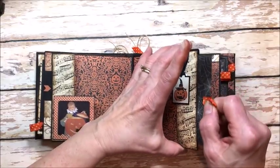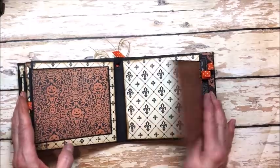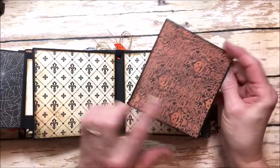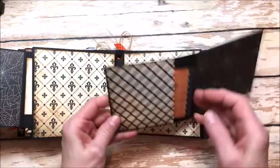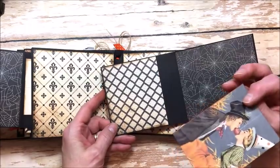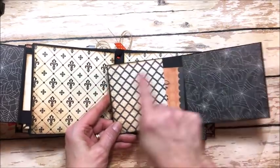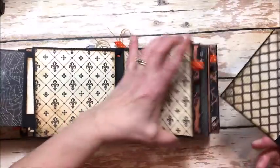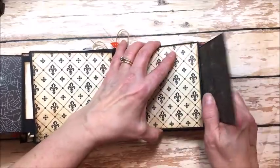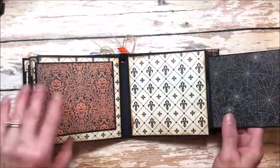Here's another pocket. And then this page is really fun — you've got these double inserts that pull out from behind, so you can put a photo here and a photo here. Then here's a pocket with an insert and another picture on the back — you can use whichever one you like, and you could also do photo or journaling here. These just slip right inside this pocket, and this one is identical so there's no need to take that one out.